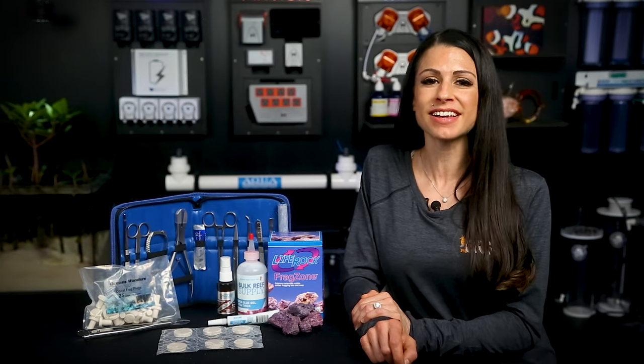So whether you're sharing with your reefing buddies, need to make room, or looking to make a couple extra bucks to support your reefing addiction, click the link and check out all of our fragging supplies and have some fun.